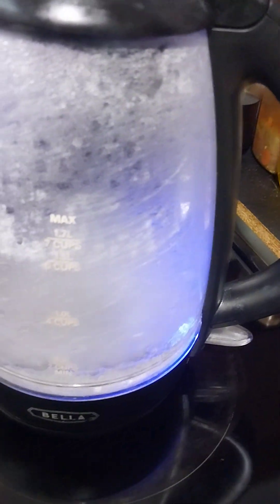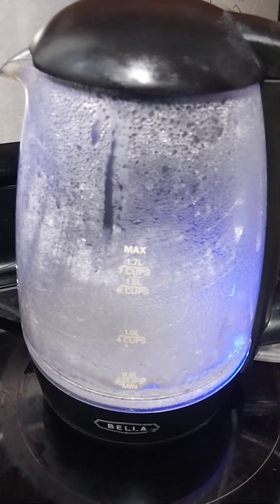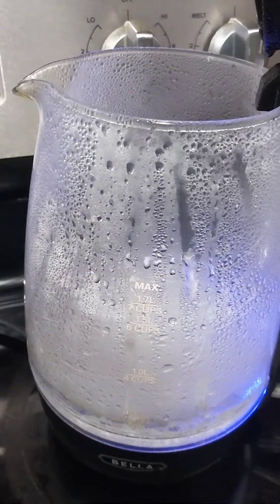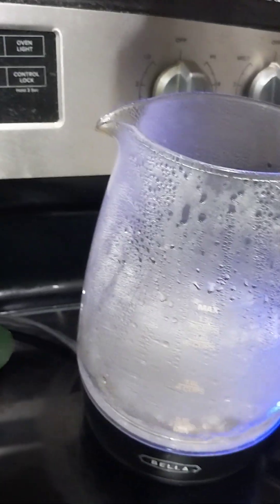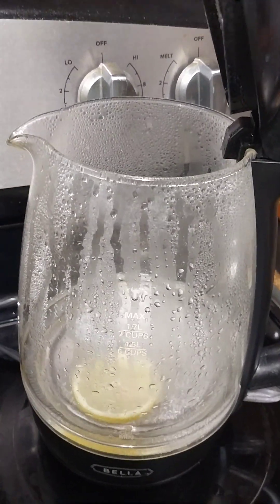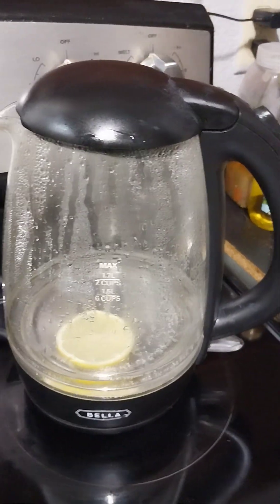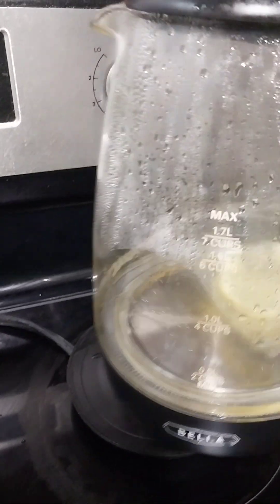There it is! Oh, you know what y'all — I'm gonna squeeze a little lemon in here too. Cut that off — that baby is hot! Let me drop a lemon in there while it's hot. I probably should have boiled the lemon in there, but it'll be okay. That baby is hot! Okay, I'm gonna let it sit just a few seconds and let that lemon get all heated up.